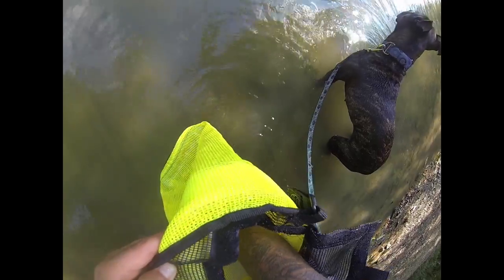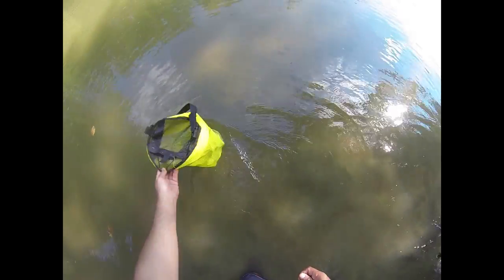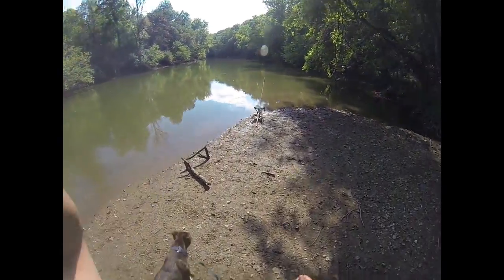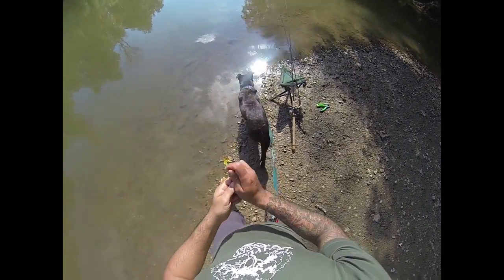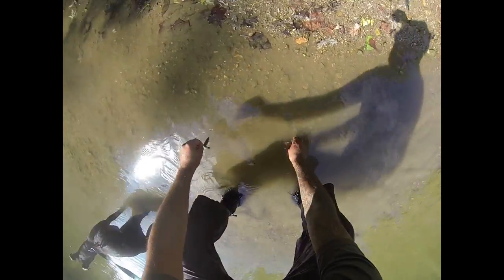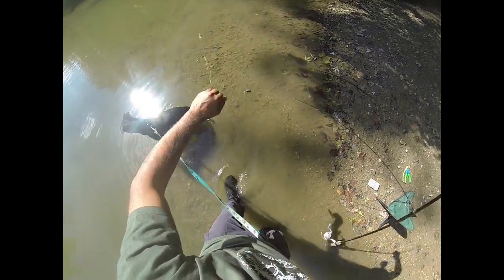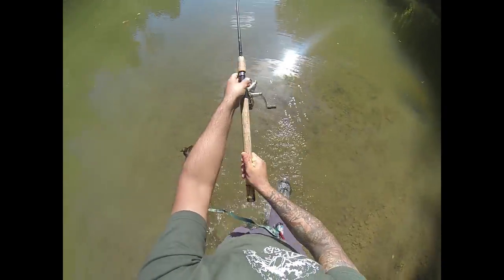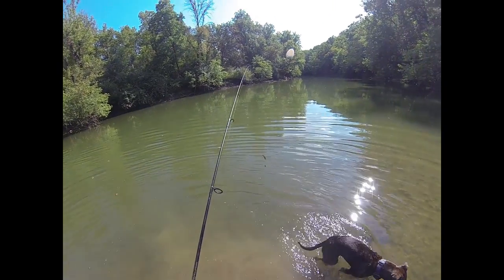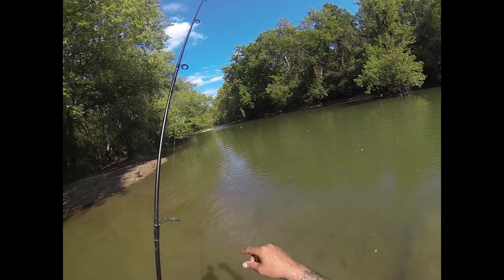Nice fat stone rollers in there — oh, this is a big one right here. All right, Chen, let's hook this guy up. Oh, you're a dancer, aren't you — you're a tiny dancer. Okay, let's go get another one, Chen. Me and CQ are live bait fishing today. I just caught this big stone roller right up there in that riffle with my cast net.